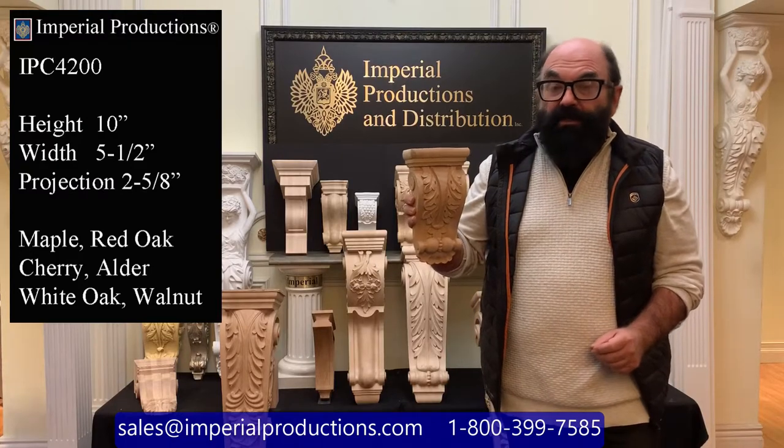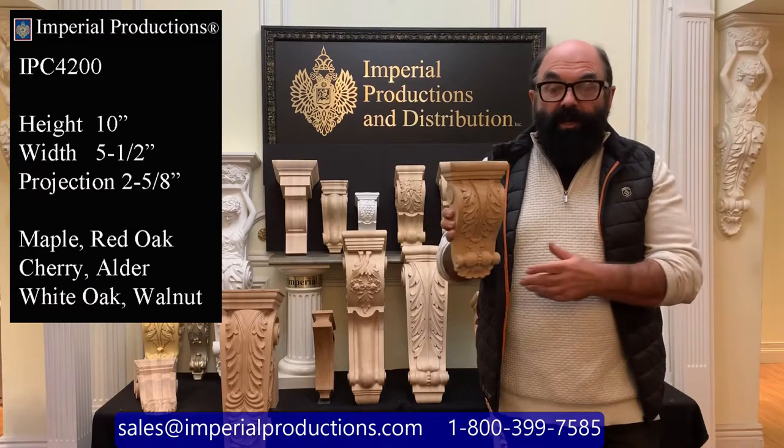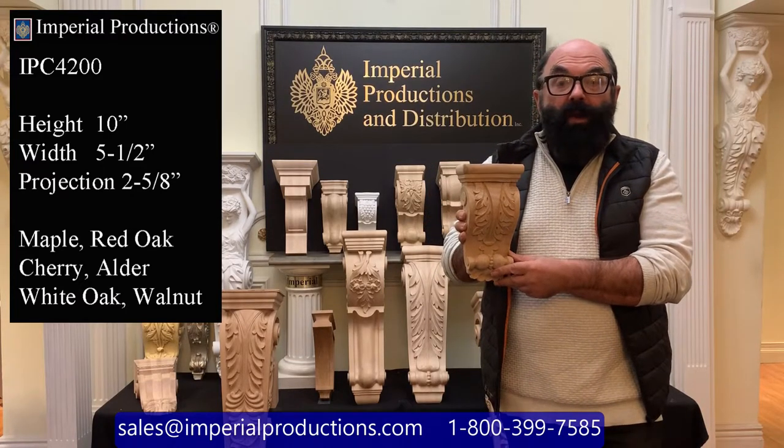This particular one is carved out of alder, but it's also available in hard maple, walnut, cherry, red oak, and for exterior, white oak.